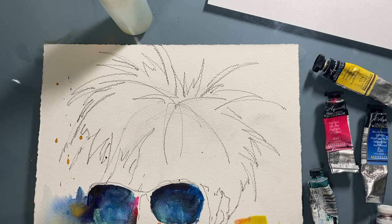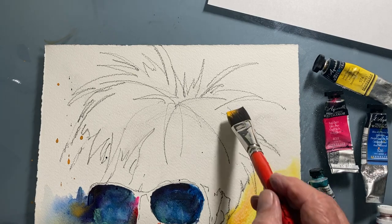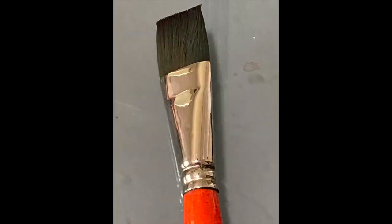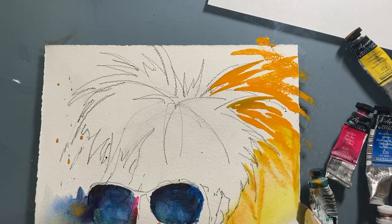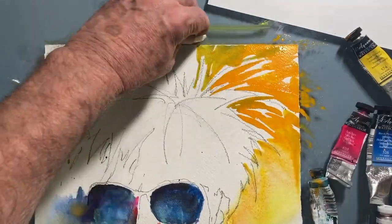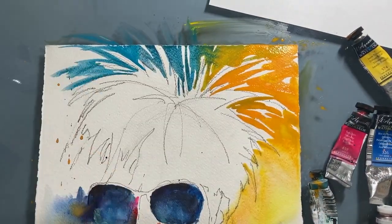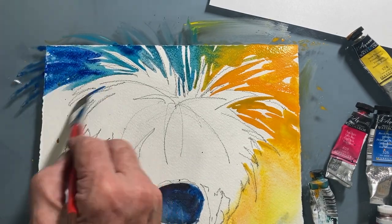Now for the background colors, to bring out Warhol's white spiky hair. As you can see here, I'm using a flat watercolor brush so I can use that very edge of the brush and move it laterally, vertically, horizontally to get that spiky effect. Then I use the side of the brush to push down for the larger background areas that are going away from the spikes of his hair.